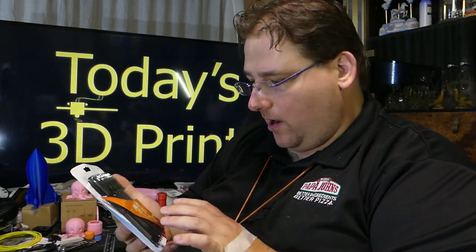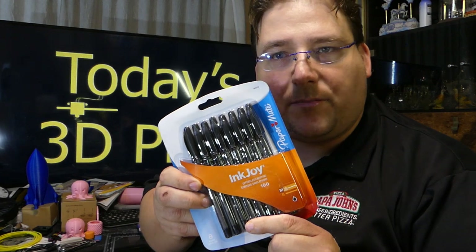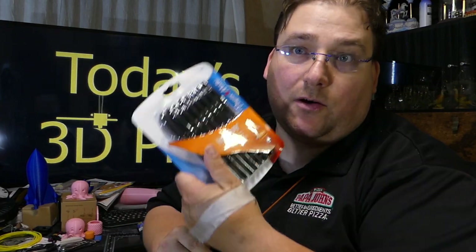Pens are always handy. Keep your eye out for the Inkjoy pens — the Papermate Inkjoy. These things are great, they write beautifully. Sometimes they have the two-pack of clicker retractable ones. I'm a delivery driver, so I go through a lot of pens — delivering with Papa John's. Someone asked does your company pay you well for advertising? No, Papa John's does not pay me. It's just I make these videos after I get home from a 10- or 12-hour shift and I'm too tired to change shirts. But I got some Today's 3D Print shirts coming in from Vistaprint. Two shirts and an embroidered hat for about $42 with a 40% off coupon. You never buy from Vistaprint without coupons.